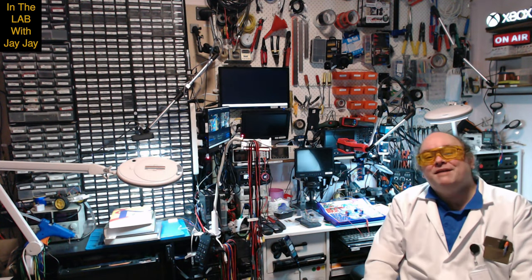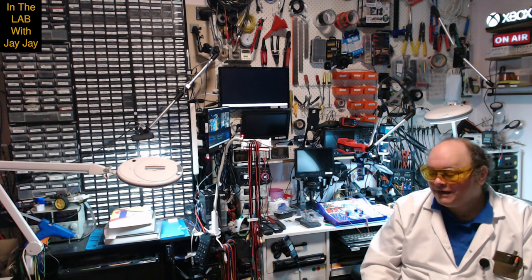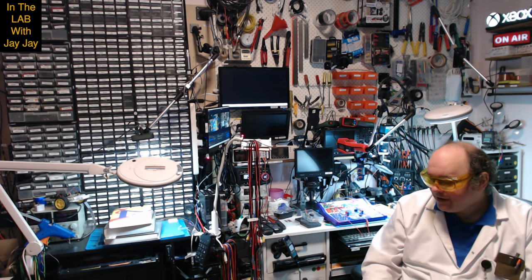Hi there, you're in the lab with your mate JJ. It's been about three weeks and I haven't released a video. I think I owe you a bit of an explanation, so I'll tell you what's been going on.